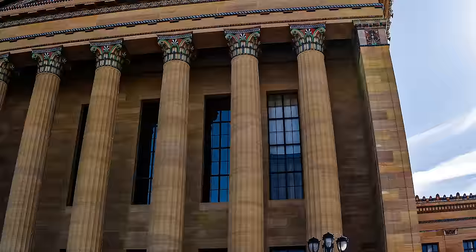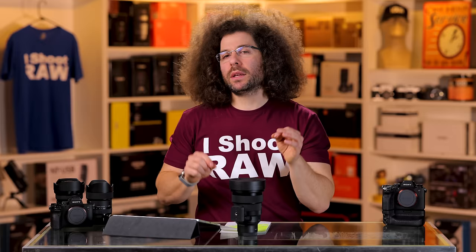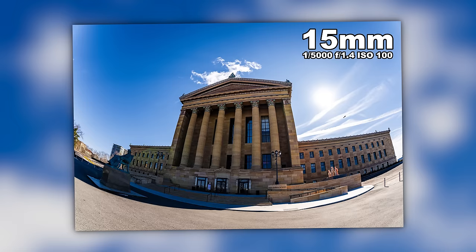Over here on the left hand side, you have a little bit of green ghosting. It's not the green goblin — maybe it's Slimer. I actually think it handled it really well. So far, the quality of the glass is fantastic. I love the sharpness. I love the contrast and colors that I'm able to get out of it. And at 1.4, super duper tack sharp.